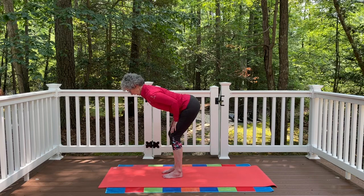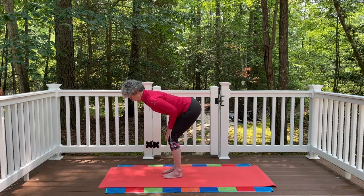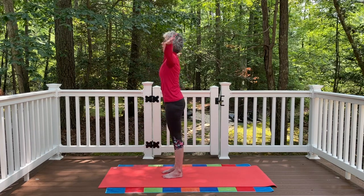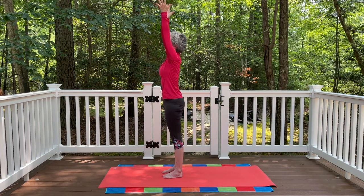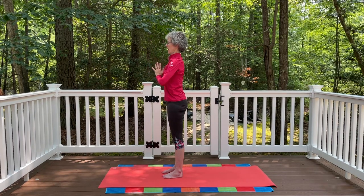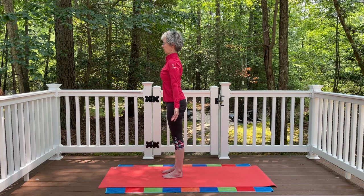Nice deep inhale. As you exhale, bend the knees again and fold all the way back down. Then press into the feet, lift the arms out to the side, come all the way up to that extended mountain pose. Palms together, exhale, hands to the heart. Then gently let the arms release down by your side.